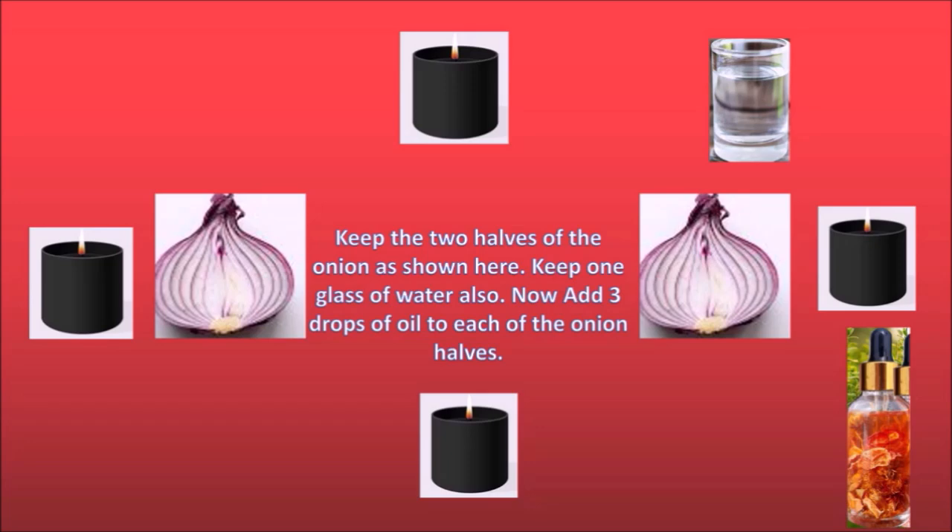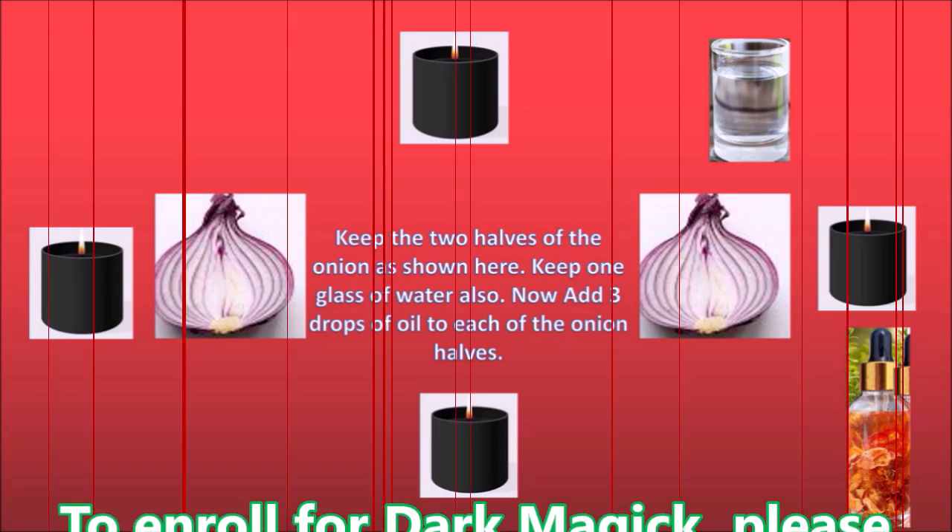As you know, when you touch or peel an onion your tears start coming out. This is a symbolic way of representing tears in the spell — meaning there will be tears, there will be pain and difficulties in this breakup. It's not going to be an easy breakup; it's going to be painful and harsh. That is why we use onion here. The onion also looks like a heart, so it represents the heart of the two people involved.